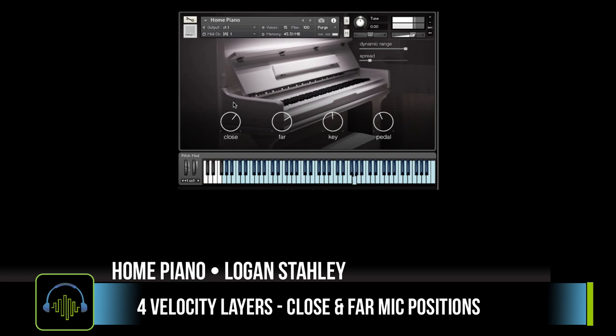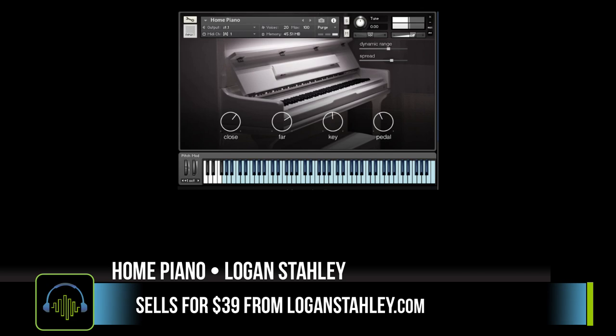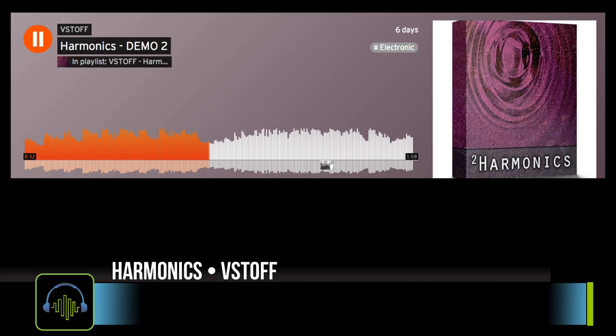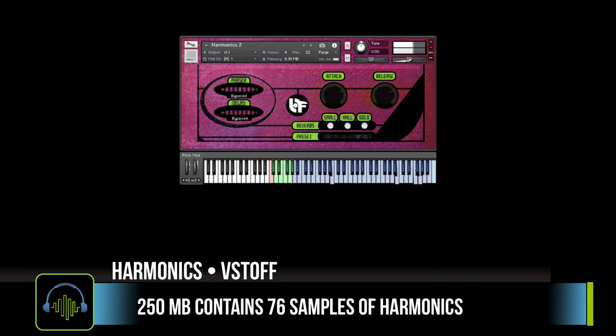It does require the full version of Kontakt 5.4 or higher. You can get Logan Stiley's Home Piano for $39 US dollars. Next up, we're taking a look at Harmonix from VST Off. The samples for Harmonix focus on the harmonics generated between the piano chords and pedals. It downloads at 250 megabytes and contains 76 samples, requiring the full version of Kontakt 5.5.1 or higher.